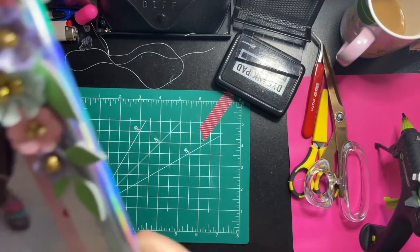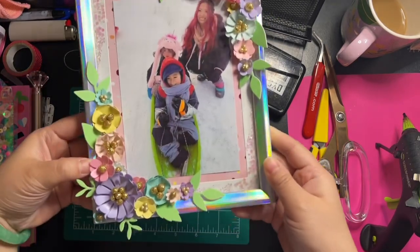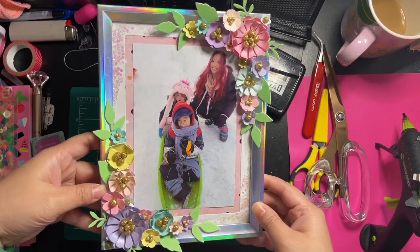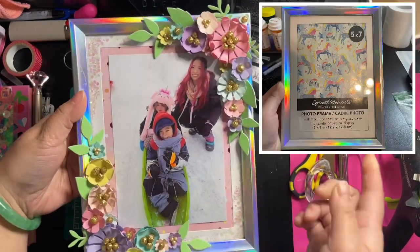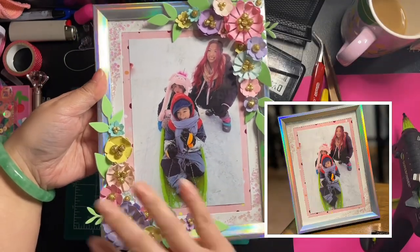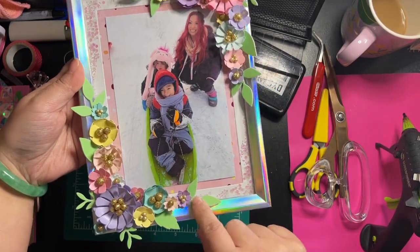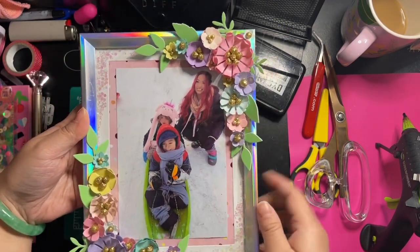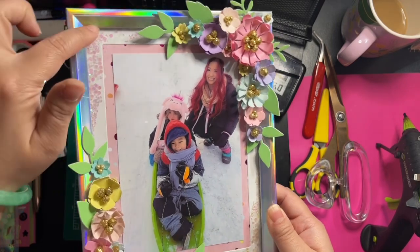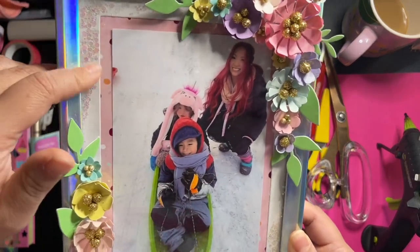I did post this on my Instagram as well as the YouTube community tab. This is what I altered — it's a Dollar Tree frame. I'll insert a photo of the before, the in-between, and then this is the after. All I did was put flowers and greenery leaf pieces around it.